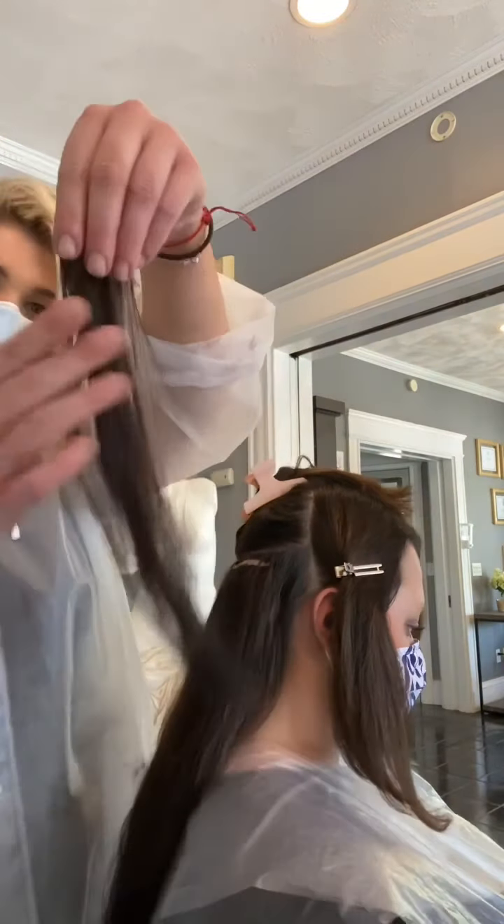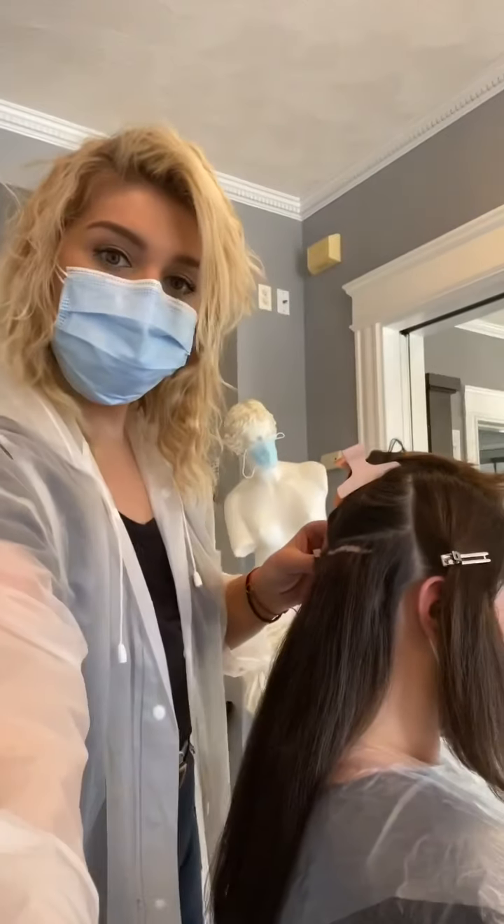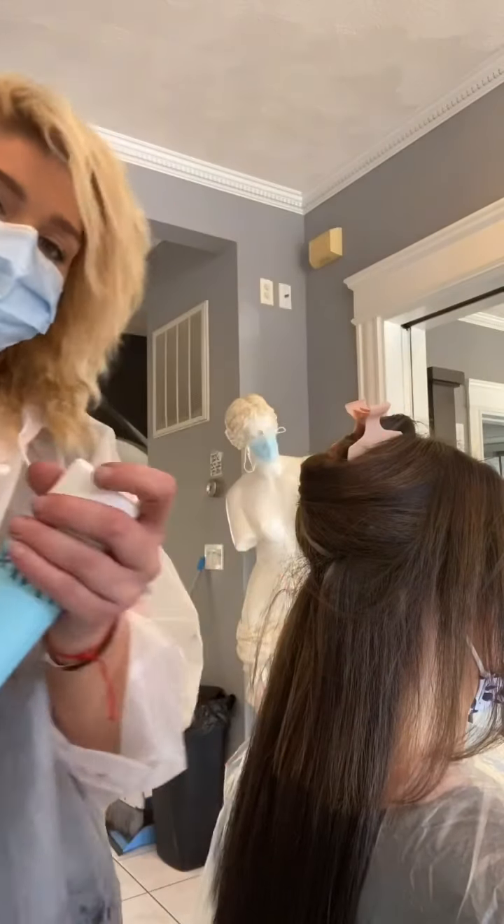As I make my way up to the top, I grab smaller pieces of extensions to blend into the hair. Now, time for styling.